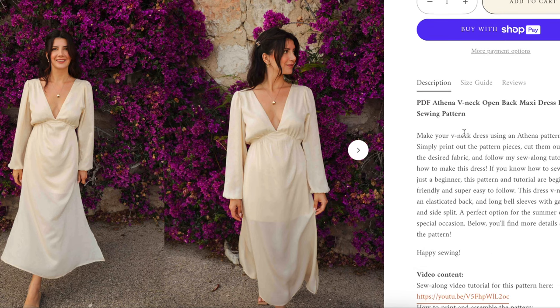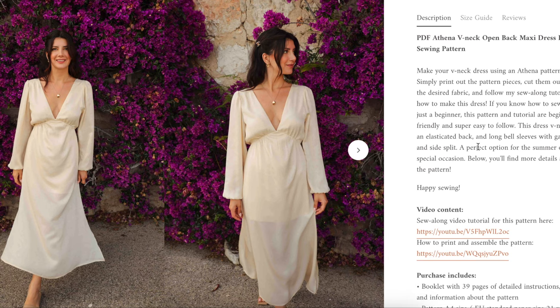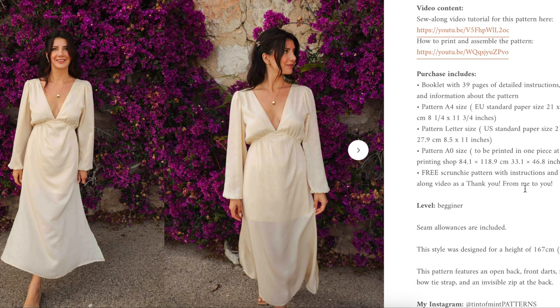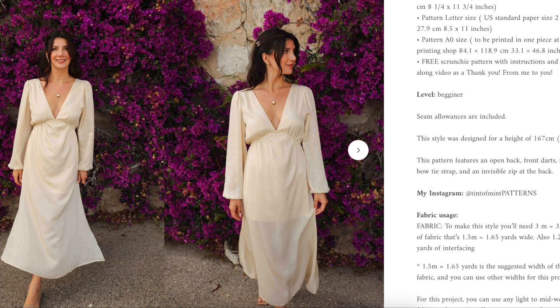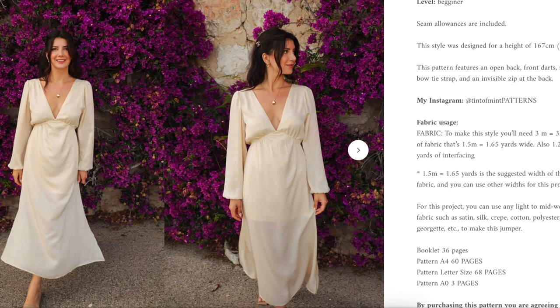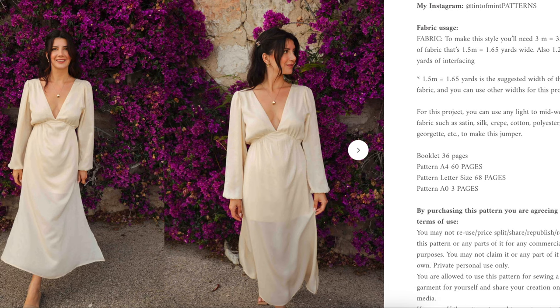This is a V-neck line with an elasticized back, long bell sleeves with gathers, and a side split. Perfect for summer or special occasions. It comes as a booklet, A4, and A0 sizes, and includes a free scrunchie pattern. It's beginner level, seam allowances enclosed, designed for a height of 5'6". Features an open back, front darts, neck bow tie strap, and invisible zip at the back. You'll need about three and a quarter yards, plus some interfacing. You'll use light to mid-weight fabrics such as satin, silk, crepe, cotton, polyester, or Georgette.